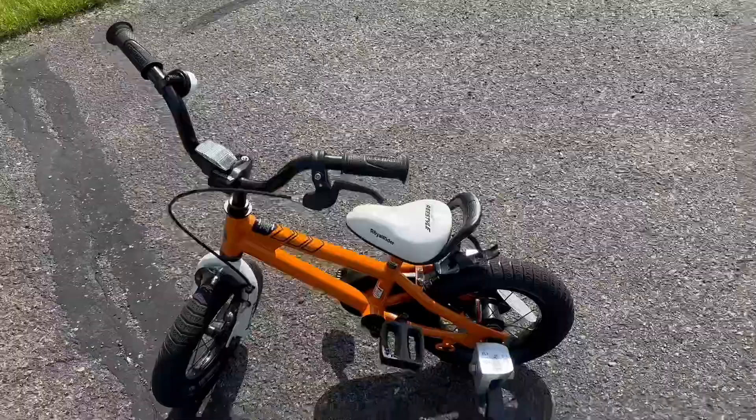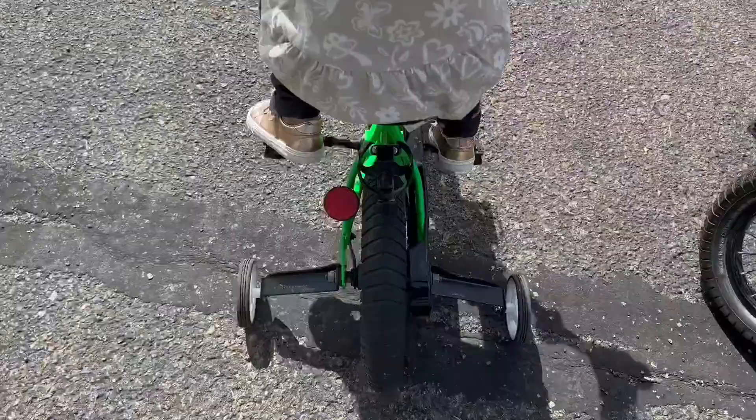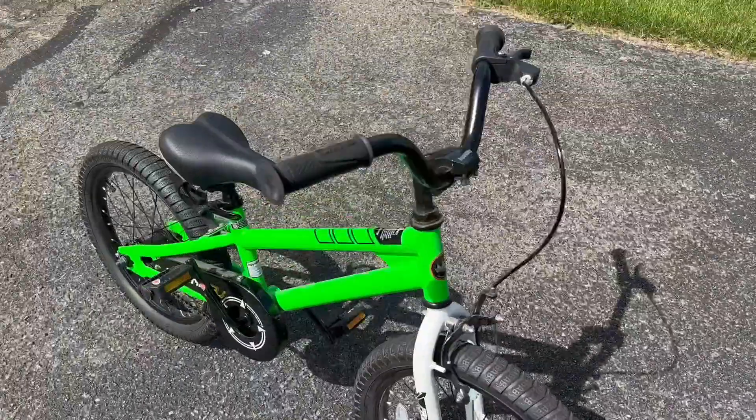Just like I mentioned, we love this brand and their bikes. This is the fluorescent orange one we have, and we also have the fluorescent green tricycle. Because of our experience with those, we kept with the same brand.